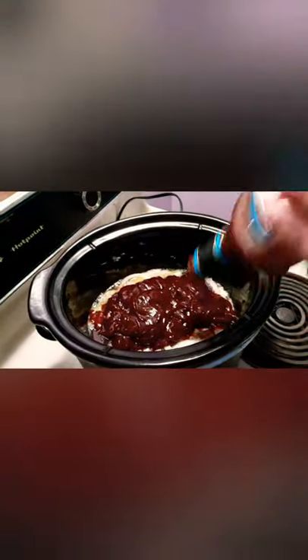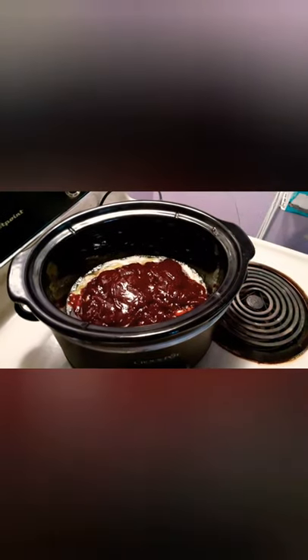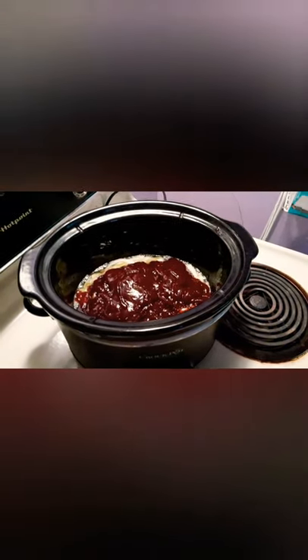So that's how we do it, and now I'm going to turn on the crock pot for the six-hour setting. Stay tuned.